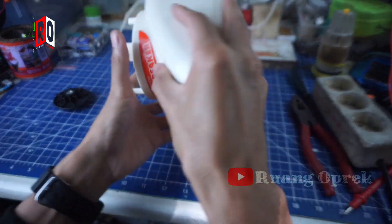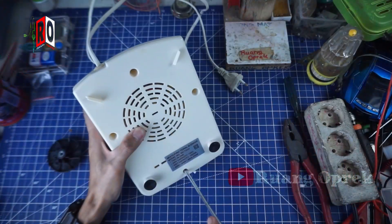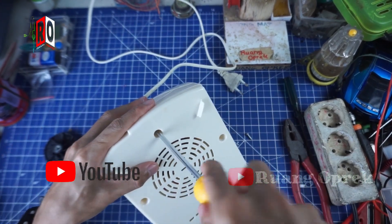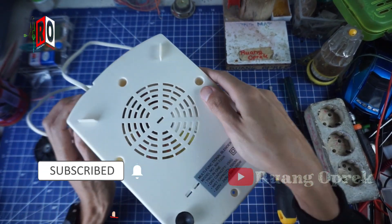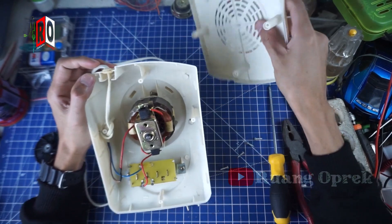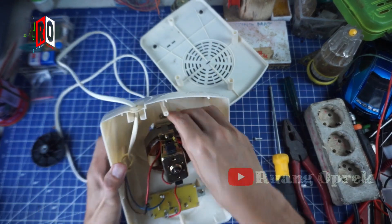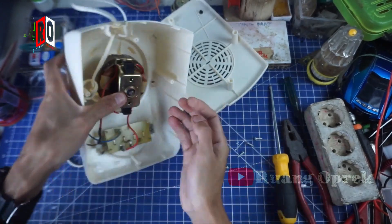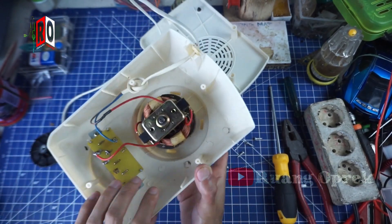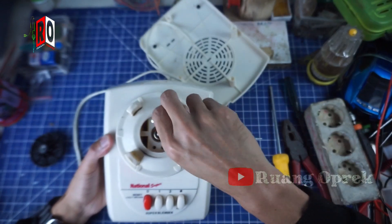Ternyata benar, di sini ada 2 baut yang lepas dan 2 baut lagi yang longgar. Kita coba buka lagi — sepertinya bautnya ada di dalam. Di sini ada 4 baut. Jadi dalamannya seperti ini — hanya ada gulungan atau spool dan juga sebuah controller untuk mengatur speed blendernya. Ini bagian dudukan spoolnya.